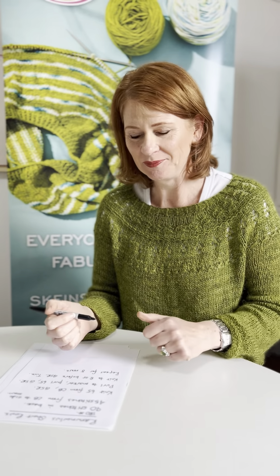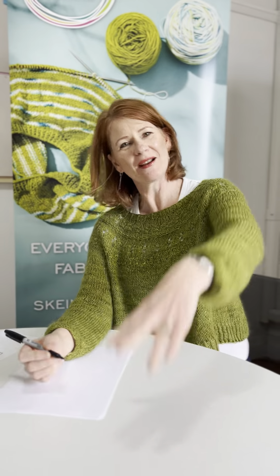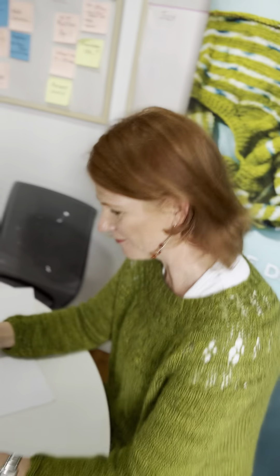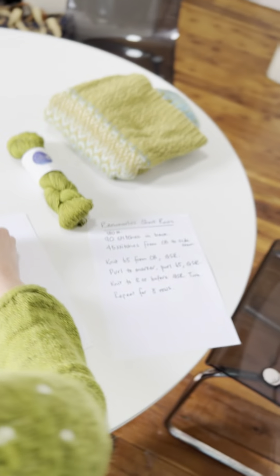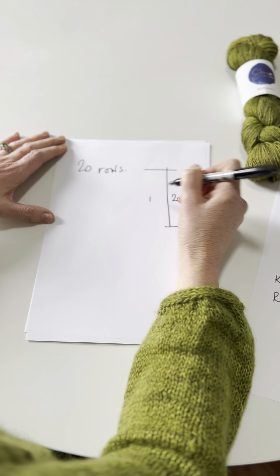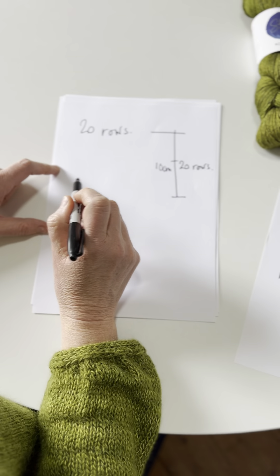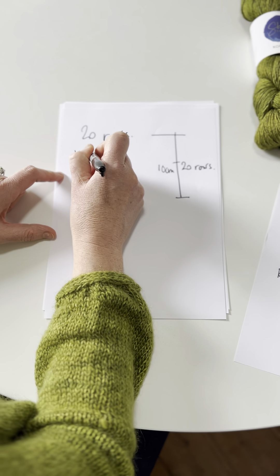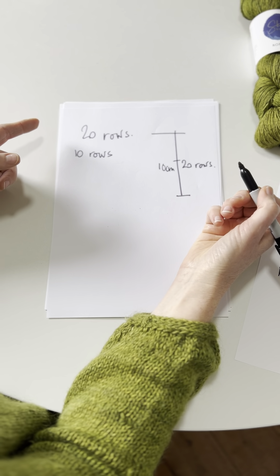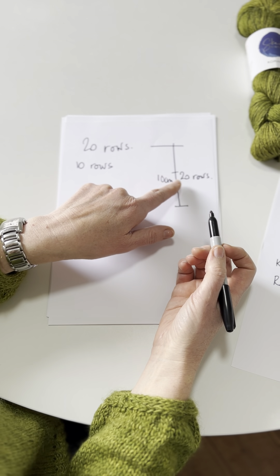We're going to make it easy and say you've got 20 rows in 10 centimeters. I might write it down underneath because it's often easier for people to imagine. So we've got 20 rows over 10 centimeters. Say we want to bring it down 5 centimeters — obviously that needs to be 10 rows of short rows. It's quite easy with the maths: you divide the number of rows in 10 by half for 5 centimeters.